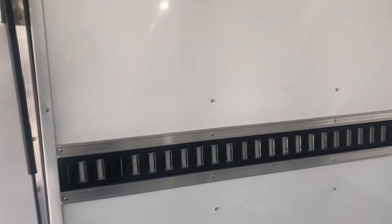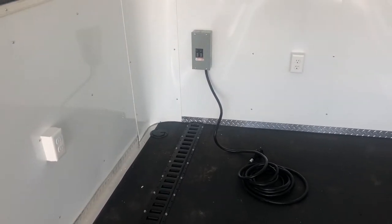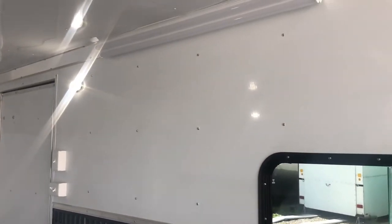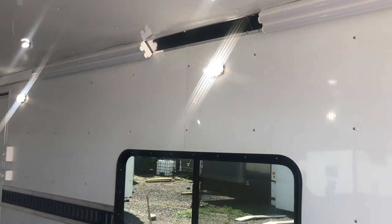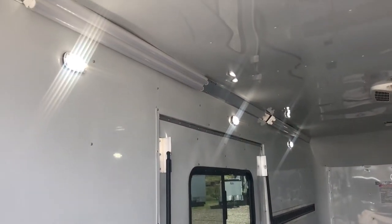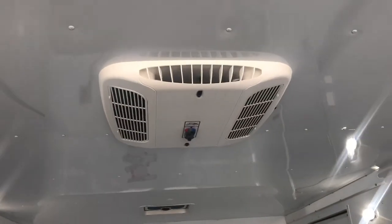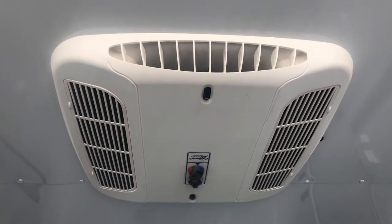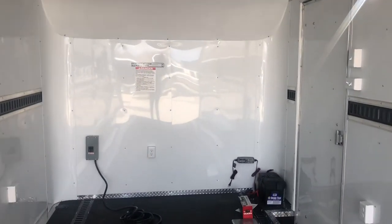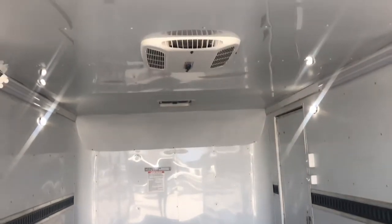The 30 amp box with a cord — you pop the cord through the floor, and that powers up four interior outlets and the exterior GFI outlet. It also runs two four-foot LED light bars on each side of the trailer, so light is never an issue. This also powers up the AC unit with a heat strip — a Coleman Mach 8 low profile unit — so you have the ability to heat and cool the trailer. Very efficient, and great versatility for power and lighting options.